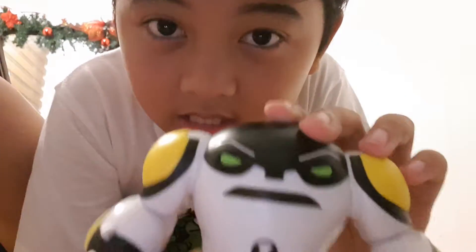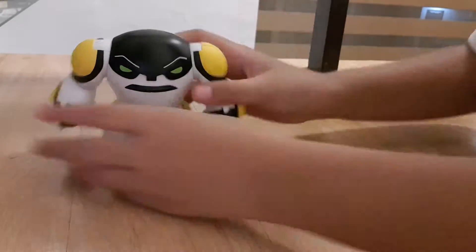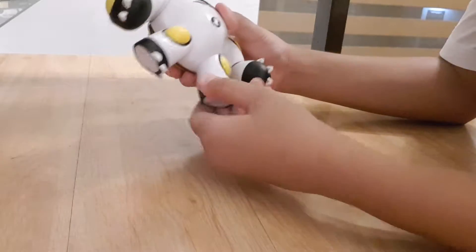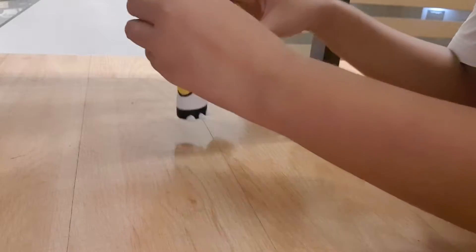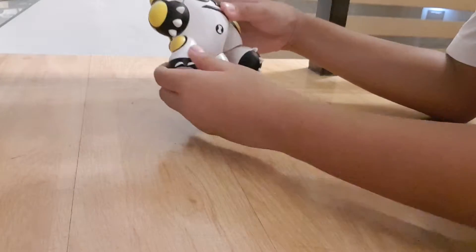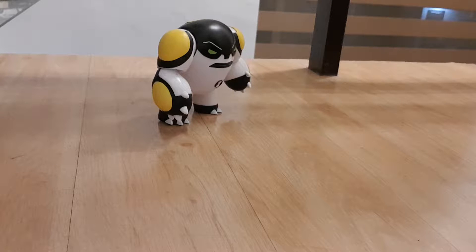So guys, let's test the moves and some tests. I think the one he can do is like this. So if you just do like that and like this, that will do nothing. But if you do like it — don't tell me it can turn into a ball. Let me see it. Nope. Can't turn into a ball. Aww.